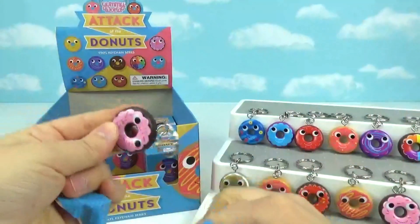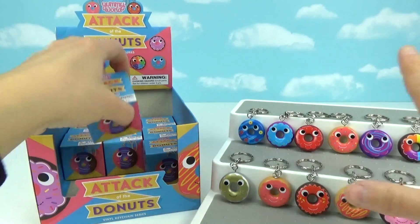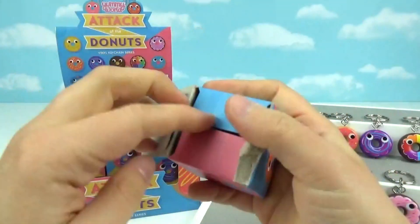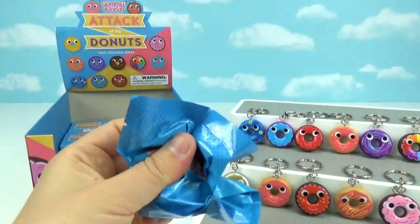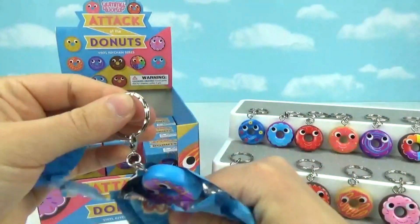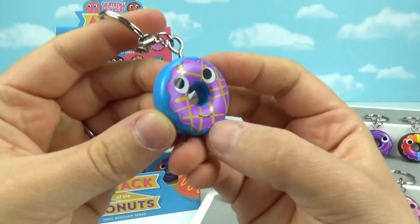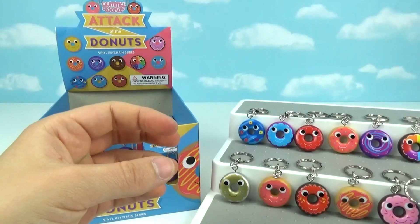It's a duplicate of this one right here. So right now we have 11 of them — there are 16, so we still need five more. Next one — it's a new one! This one kind of looks like a butterscotch or caramel drizzle on top, a blue donut with purple frosting. Really like this one too — super cute. I love their faces and their little eyes.